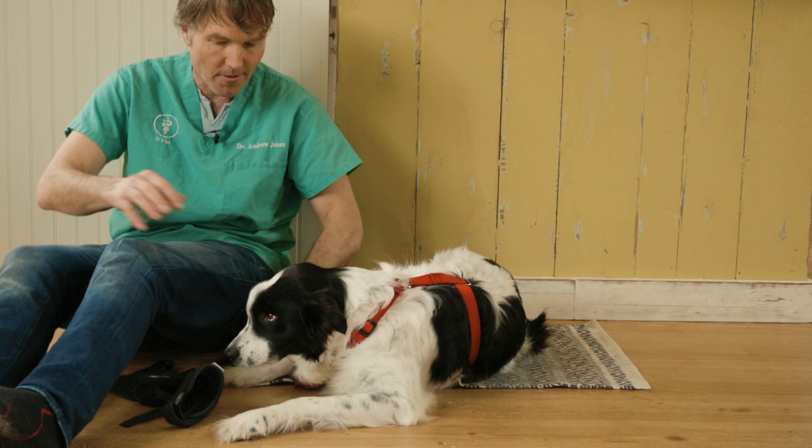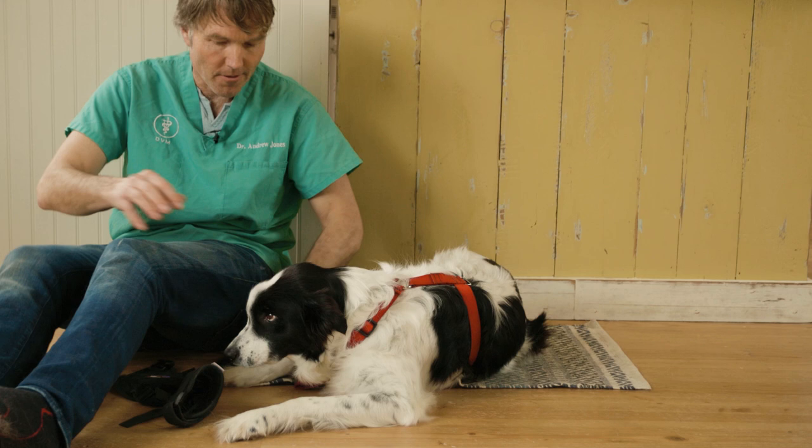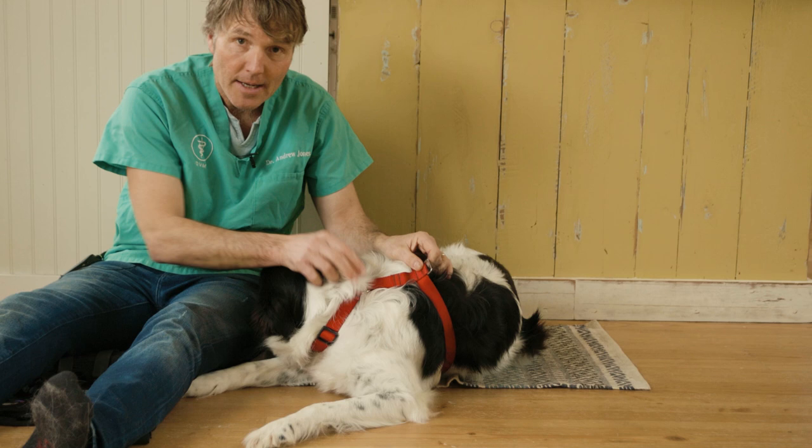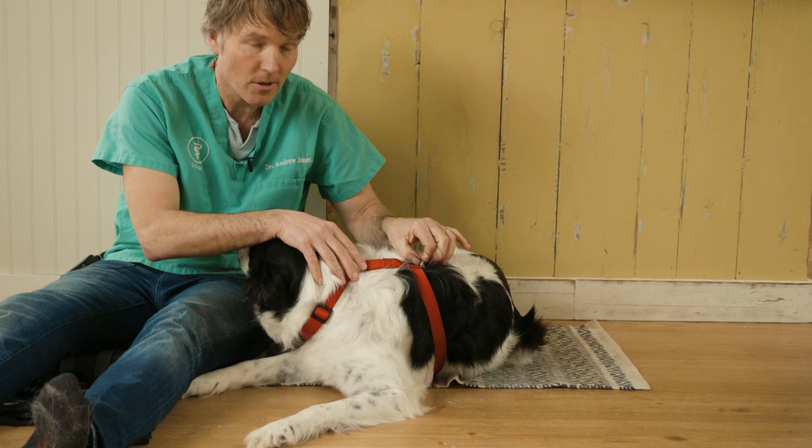The brace consists of four parts. The first part is this chest harness — one strap going up around Heather's neck, and a second strap going up behind her arm, going around her chest. You've got this metal anchor which the actual ACL brace hooks itself onto.